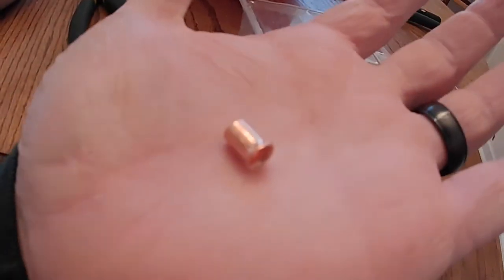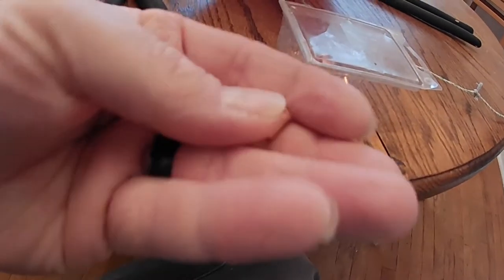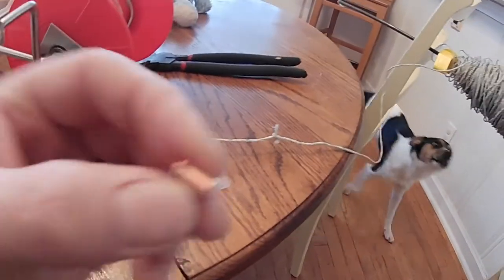I'm not sure what they're exactly called — I found them on the electrical aisle in Lowe's. They're little copper crimps, and these are 18-10. There was probably 100 in here and I've used a lot of them. So I'm going to cut this knot out and use this to crimp it.